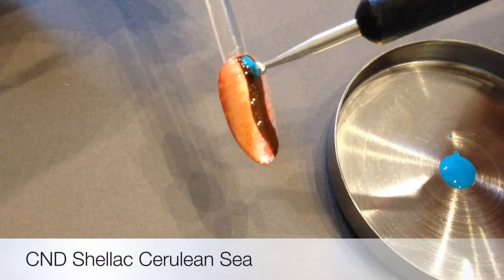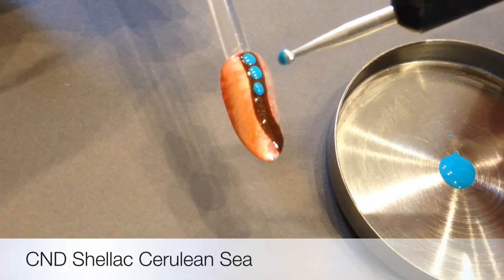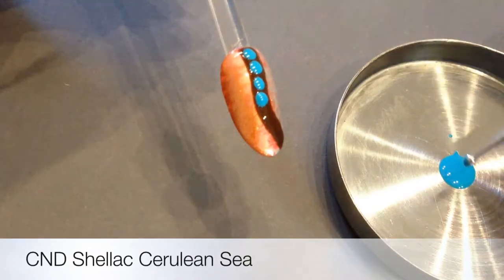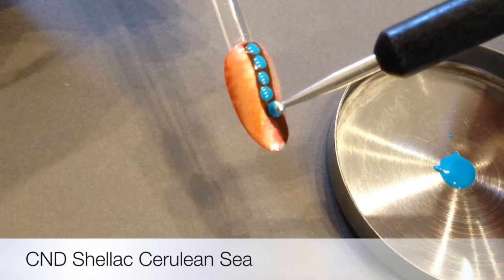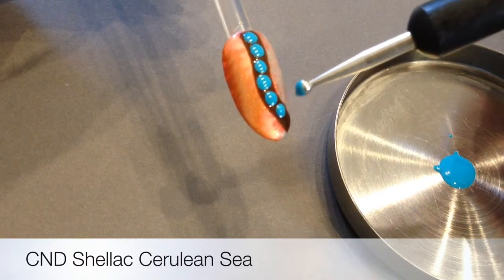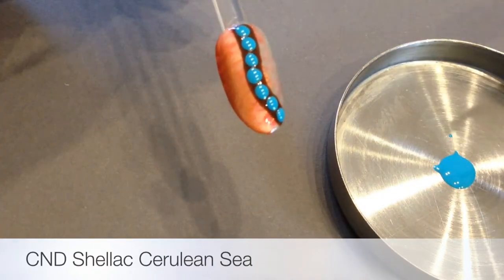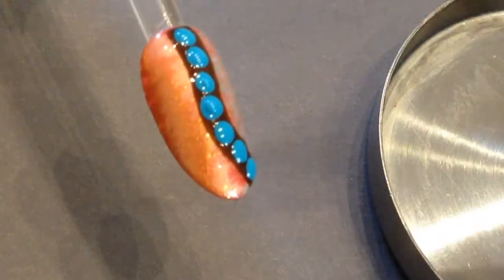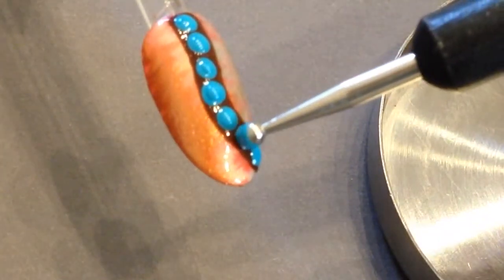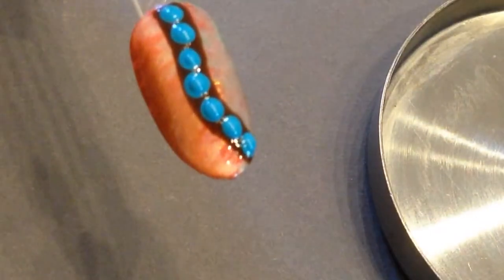So, with a stylus, again quite slowly, allowing Cerulean Sea just to thicken slightly for about 30 seconds on the tray. Little dots to create tiny little turquoise stones, using the Faux Fur as my track. And then curing that for two minutes. I wanted them to really look like rounded stones, so I went back in again — by which time my Cerulean Sea had thickened up a little bit — and it gave a really great raised effect.